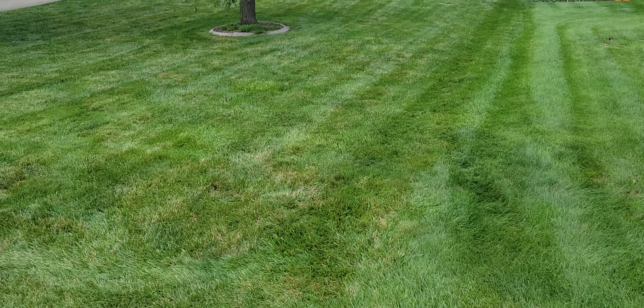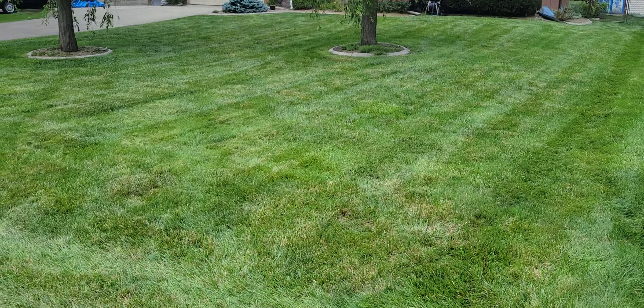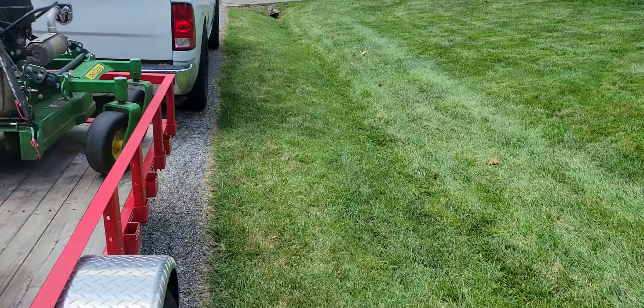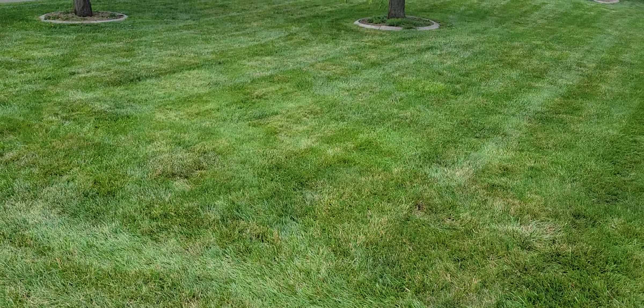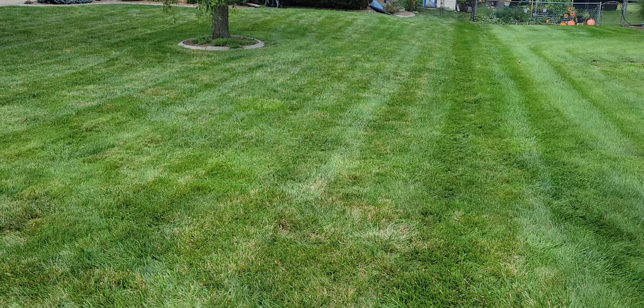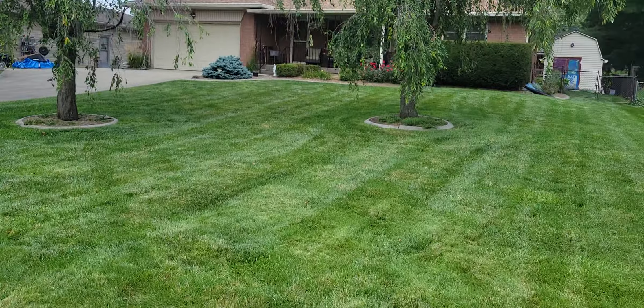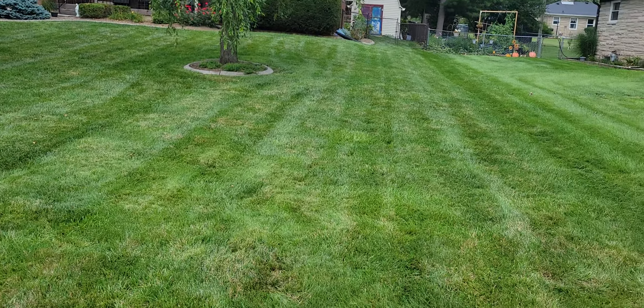I just got done mowing this yard. I've got the 36 inch John Deere stand-on and a 48 inch John Deere stand-on. The last couple weeks I've been doing my Friday schedule with just the 36 inch, but this week I brought the 48 inch and was doing what I can do with it. I think it really makes a difference — I feel like I'm flying through the yards.